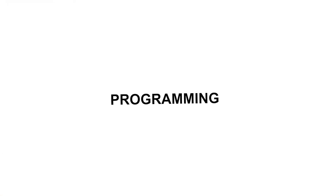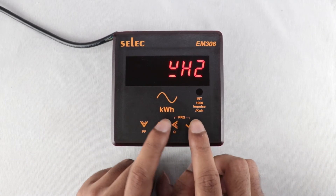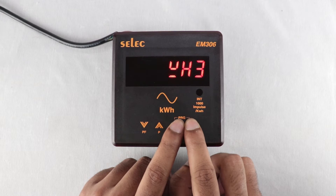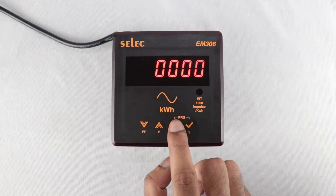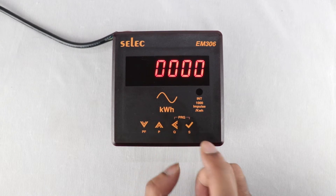Let us dive into programming. To enter the programming menu, press the PRG keys. The default password for this meter is 1000.